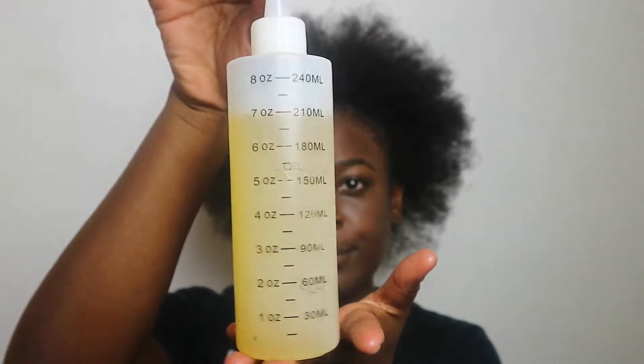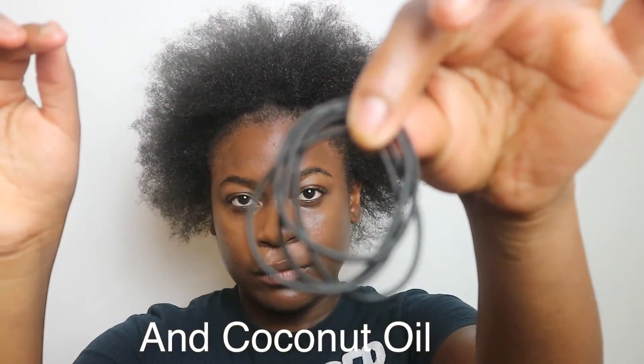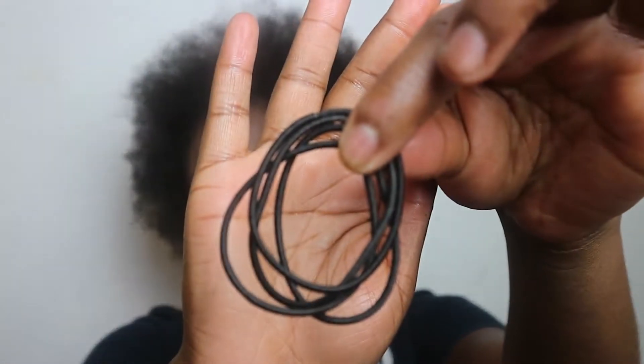I've just taken my hair out from two plaits — it's really dirty from flying all over and it smells. So the first thing I'm going to do is pre-poo. This is the first step I always do on wash days or co-wash days — it's me getting my hair ready for the battle. In that little container I have olive oil, avocado oil, and castor oil.